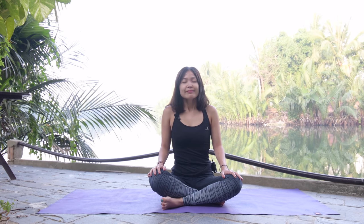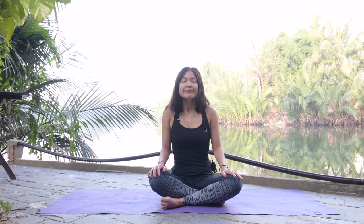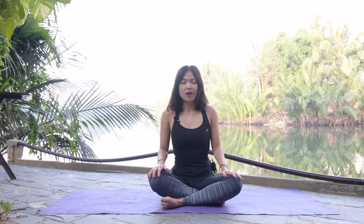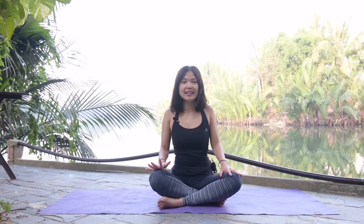Inhale and exhale. One more time, and exhale all the way. Very good. Now from here, inhale, elevate your shoulders, and exhale, press down. Inhale lift and exhale down, and one more time, bring it down.